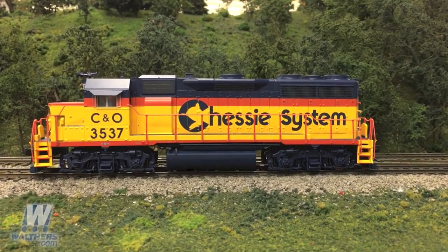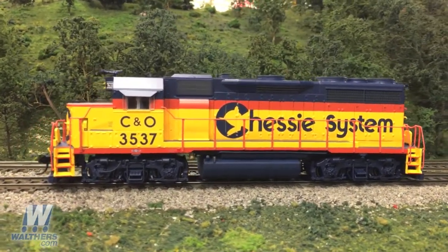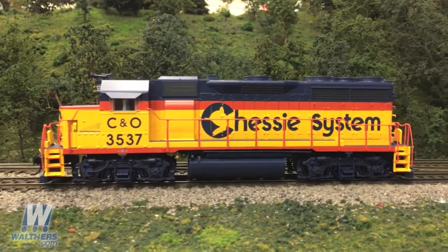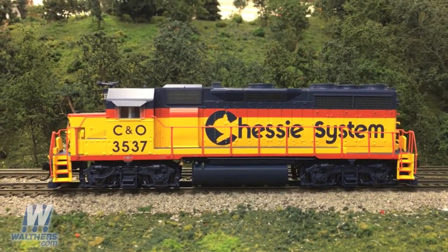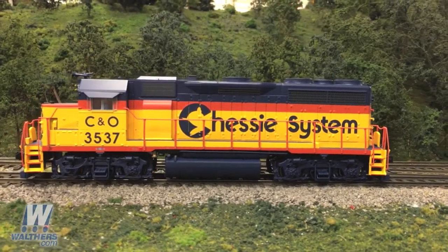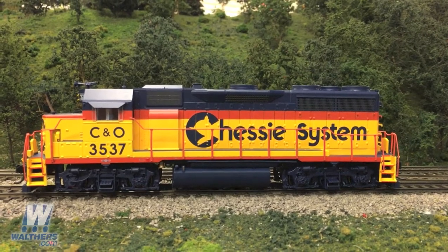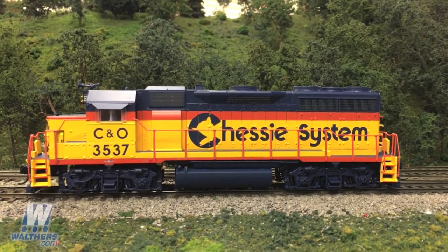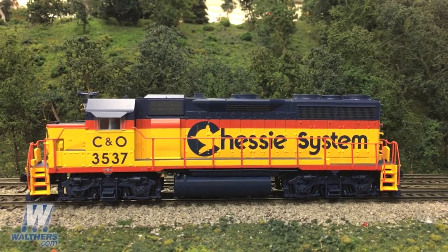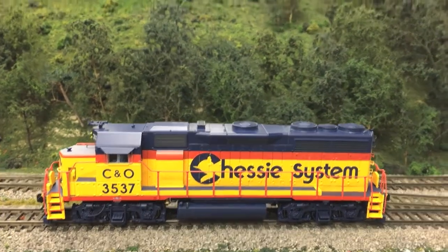With all these units you're going to notice some of the finer details like the MU hoses, train line air hose, see-through steps, and the recessed brake ratchet in the nose. There's either four or eight jack pads along the sill as appropriate per road, and there are various fuel tank, air filter, and different options with or without DV hatches — all appropriate per road. Toward the back of the unit you're going to see some finely detailed phase two radiator grills and see-through radiator fans with fan grills as appropriate per road. For today, on each of these roads I'm going to concentrate mainly on introducing the road-specific features. It just so happens that all the units I'm showing you have sun shades, high headlights, and 2,600 gallon fuel tanks — three features that can vary from road to road, but for the four I'm showing you they're all the same.